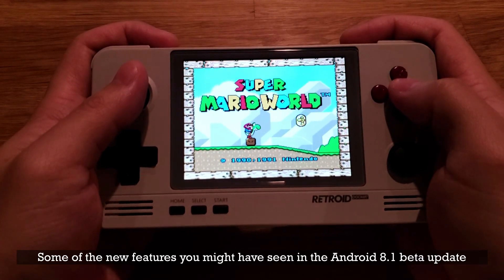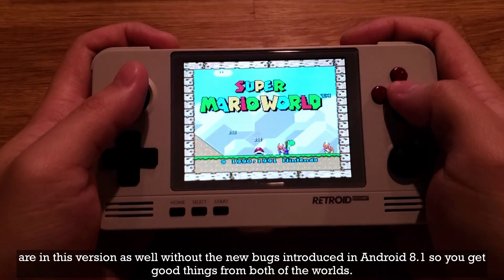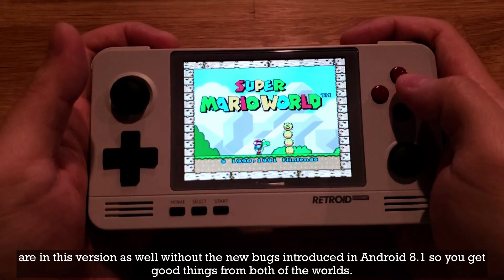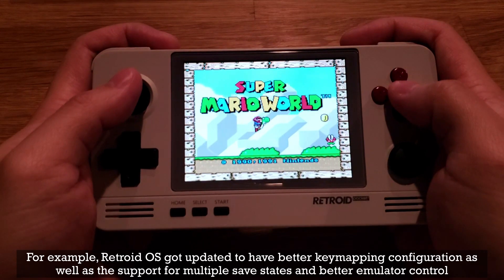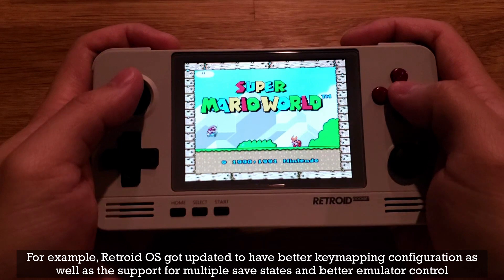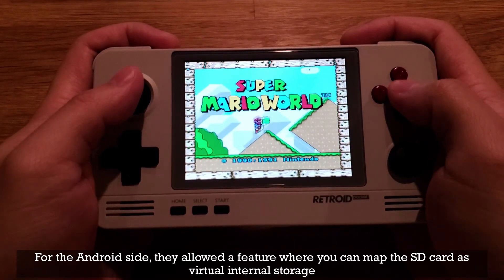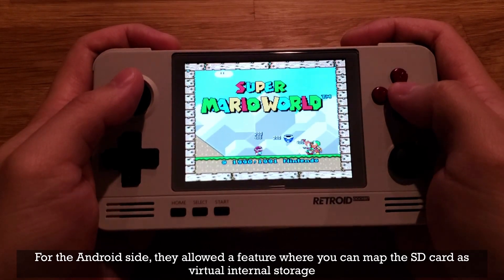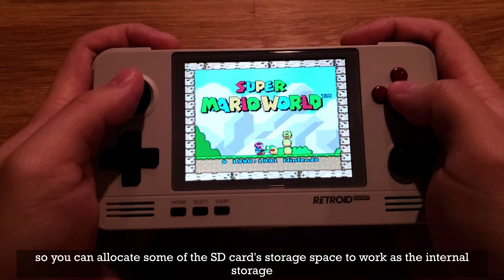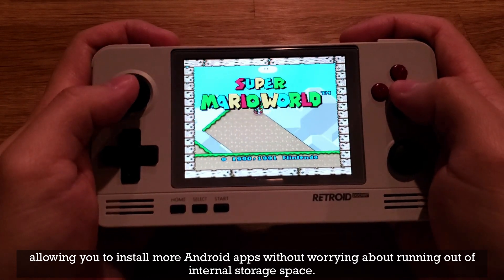Some of the new features you might have seen in the Android 8.1 beta update are in this version as well, without the new bugs introduced in Android 8.1, so you get good things from both worlds. For example, Retroid OS got updated to have better key mapping configuration, as well as support for multiple save states and better emulator control. On the Android side, they added a feature where you can map the SD card as virtual internal storage, so you can allocate some SD card storage space to work as internal storage, allowing you to install more Android apps without worrying about running out of internal storage space.